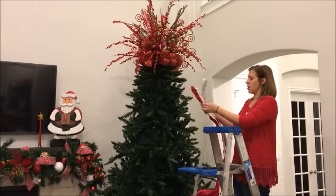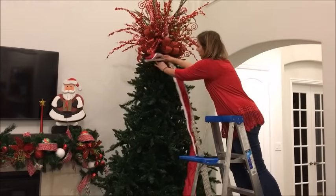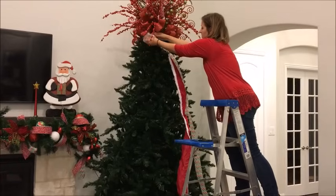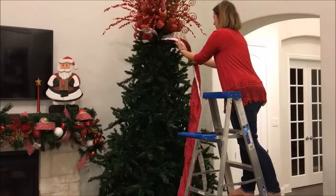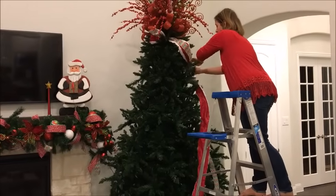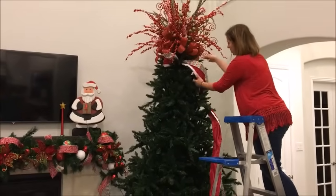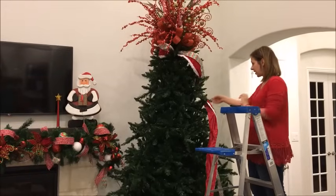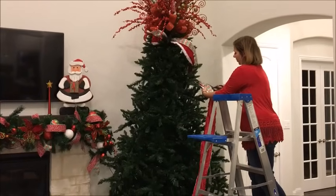I'm going to start kind of at the top as a mirror topper and layer them. I'm going to create a tail, then come in about halfway into the branch, secure it leaving the tail, then come down at an angle and secure it again. I'll pull that loose, cut the ribbon, and leave another tail — about six to eight inches — cut at a diagonal.